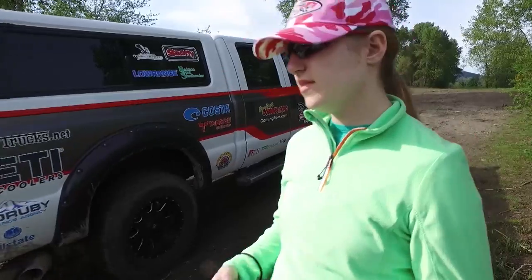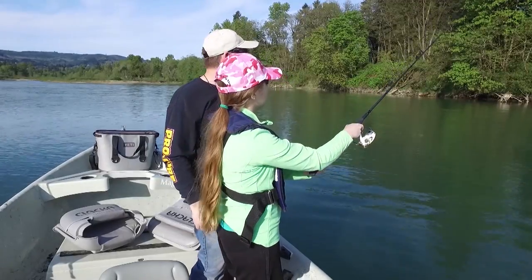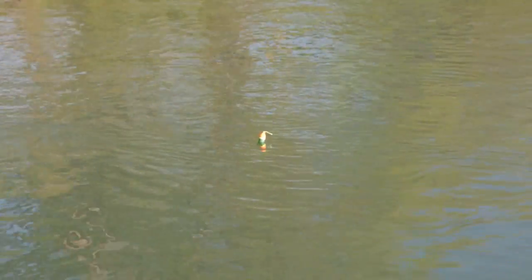Hey everybody, thanks for being here. Today it's San Francisco Bay halibut and then we're going cranking for bass on Lake Berryessa. Now if you want to learn how to catch more fish, stay tuned. I'm Justin Wolf and this is Angler West Television.